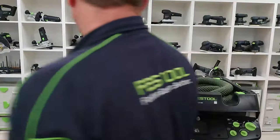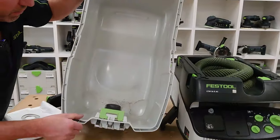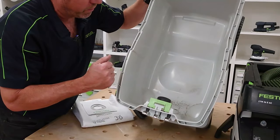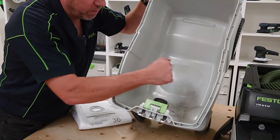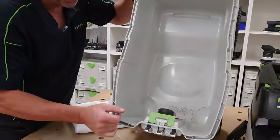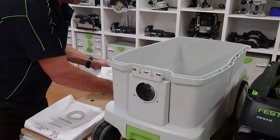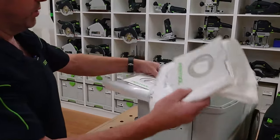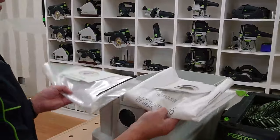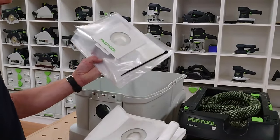In the container here, we can use this for wet pickup by fitting a wet filter — the water will rise up and shut it off. With the container we get two different types of bags in this unit: our standard self-clean bag and our plastic bag.